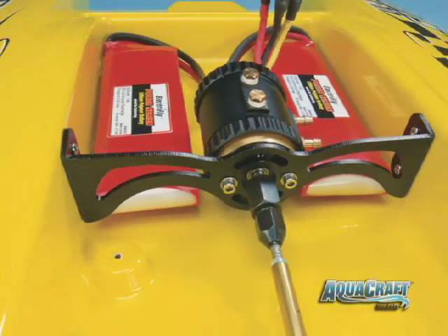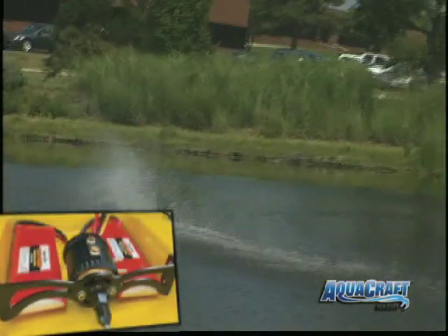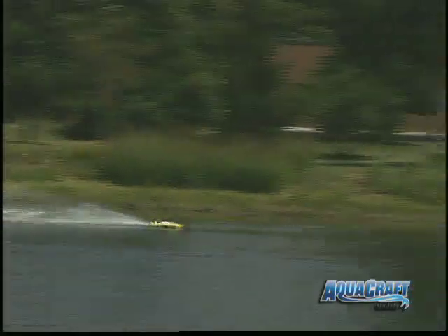The six pole brushless motor is virtually maintenance free, extremely efficient, and best of all, powerful. It's factory installed and comes with a custom water cooled jacket that's an all new design.